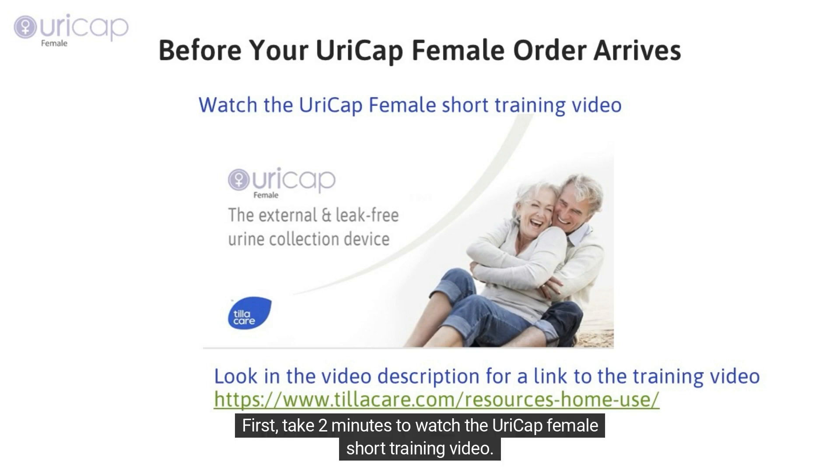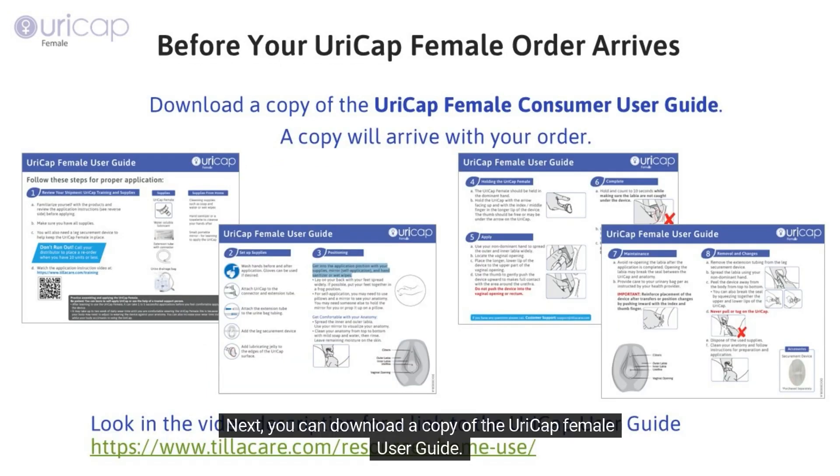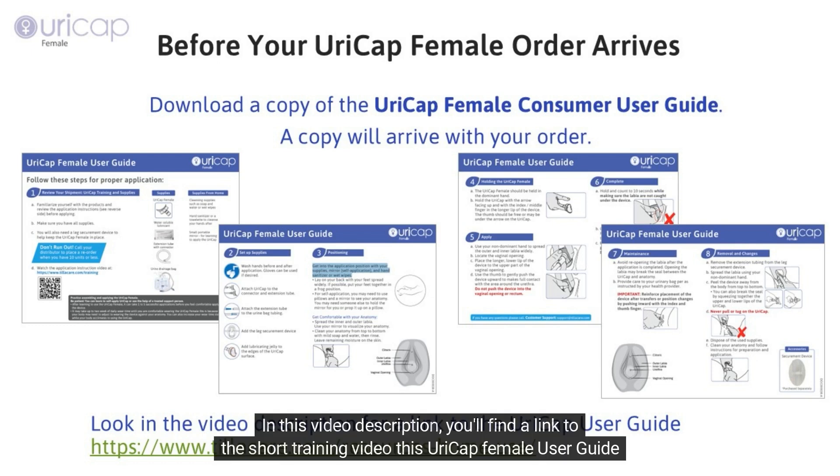First, take two minutes to watch the URICAP female short training video. Next, you can download a copy of the URICAP female user guide — a copy will also arrive with your order. In this video description, you'll find a link to the short training video and the URICAP female user guide document.